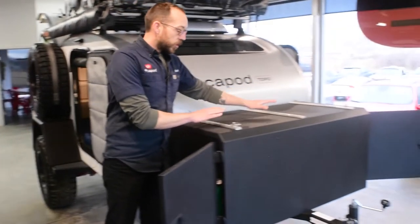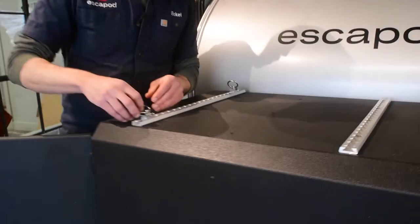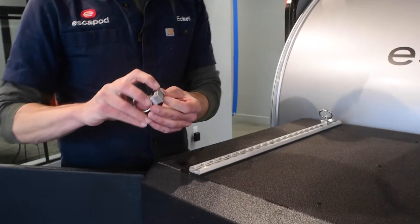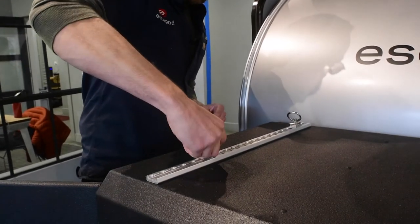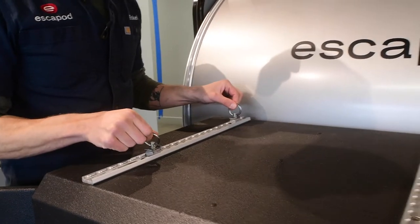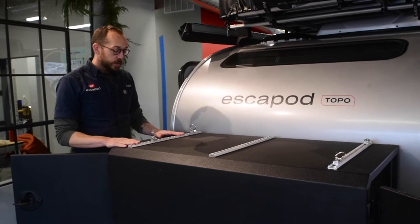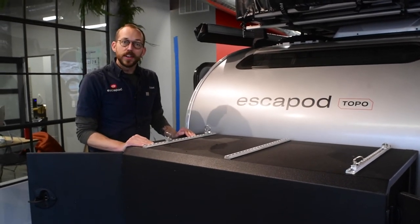On top we have what's called L-Track. This is a really versatile storage system, so if you do want to store something on top as well, you can see how this works. You just have your little spring-loaded clip there — that goes into the L-Track, locks in place, and you can use that for a tie-down point. That can be used to tie down the Rome 95-liter box that we have on our site as an add-on option, or anything else that needs exterior securing while you travel.